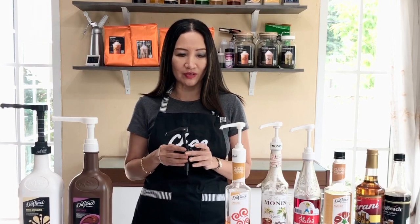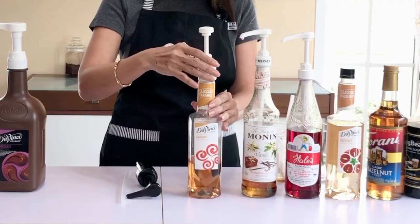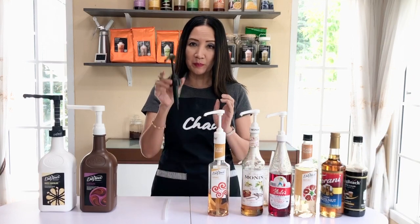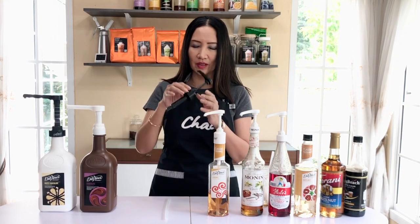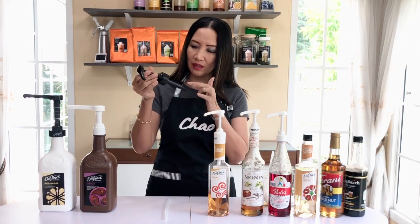Most pumps designed for their own brand are screw caps — DaVinci pumps will be screwed onto the bottle. But for this universal pump that fits all sizes, all you have to do is put it on. You don't need to screw it onto the bottle because it just has a lock at the top.